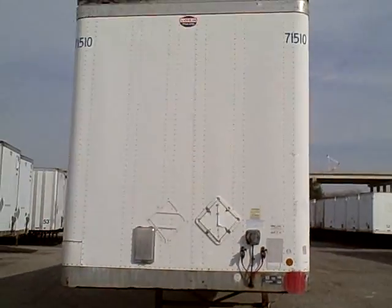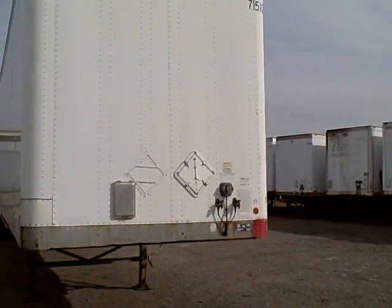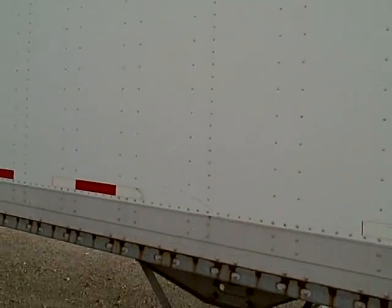Alright, good morning Danny. This is John with Liberty Truck and Trailer. I'm showing you a 2000 Lufkin, 53-102-13-6 flat panel, pre-painted white.